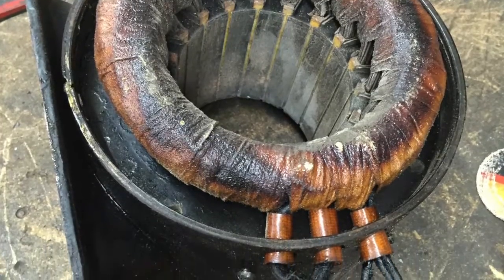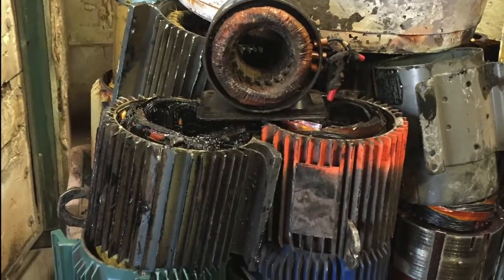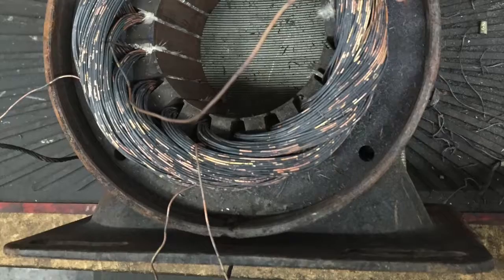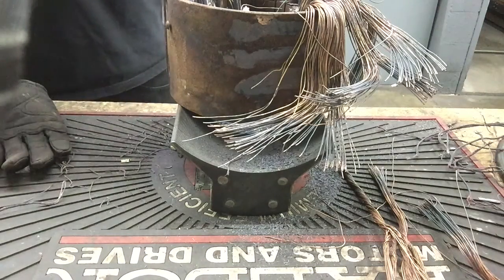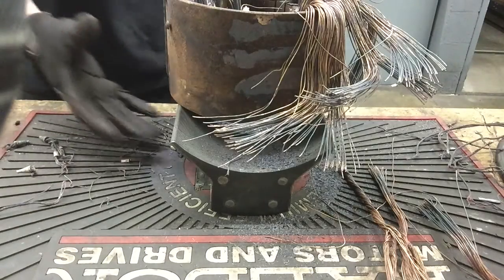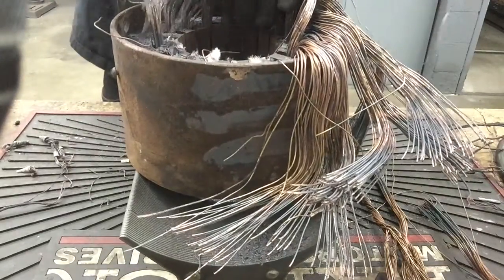To fix it, we're going to remove the old winding and put in a new one. To do that, we cut the head off, put it in the oven at 900 degrees for about six hours, come back, and then the winding is loose and we can pull it out by hand. First, we have to take the data. This particular motor is a 1Y connected, but there are many other motors that are either delta or a part winding start. So be sure that we are finding that before we take out the coils, as once it's gone, it is gone.